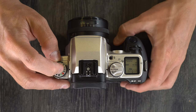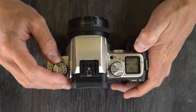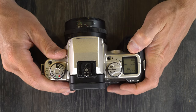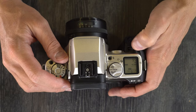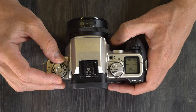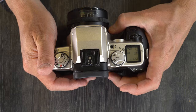Shutter priority, which is TV or time value, means you pick the shutter speed and the camera picks the best aperture — you adjust the shutter speed with the command dial. Aperture value, or aperture priority, means you select the aperture and the camera picks the best shutter speed based on your aperture, film speed, and light — you adjust it with the command dial as well. M is full manual; you use the top command wheel to adjust the shutter speed and the rear command wheel to adjust the aperture.